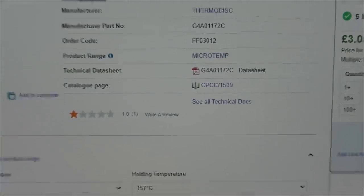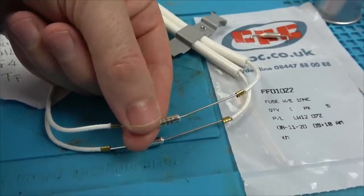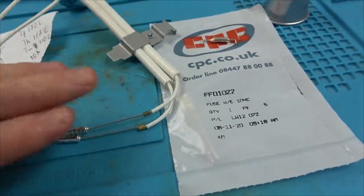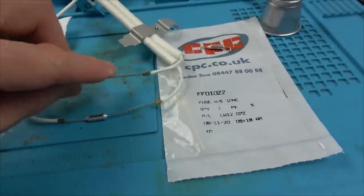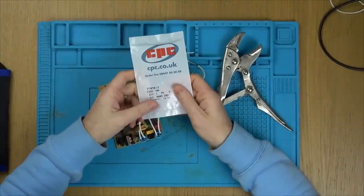I think these are the ones I need here - it says 10 amp, functioning temperature of 172, holding temperature 157, which matches what this one says. They're £3.66 including VAT for a pack of five, so not expensive. I'm going to order some of these up. The problem is we can't solder them - at the moment they've been crimped into place - but what I'll do is use mole grips or something to keep the heat away. If I clamp here with pliers, I'm hoping most of the heat will travel down the pliers and protect the fuse. My worry is why have these blown - they've both blown and yet everything looks perfect.